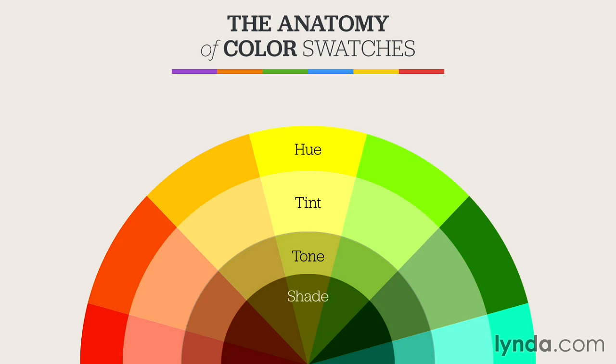Shades, on the other hand, darken a color by mixing in black with one of the pure hues. You can lightly darken a hue or go nearly completely black, and every shade in between. Shading can oftentimes muddy the main color that you're trying to mix, so most designers steer clear of using it in excess.